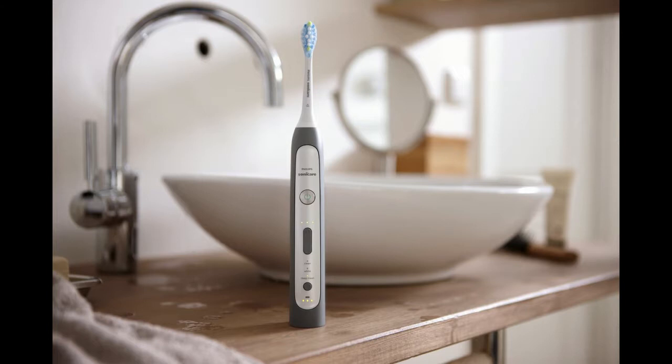Utilizing patented sonic technology that uses dynamic cleaning action to drive fluid between teeth, gently and effectively removing plaque along the gum line, it removes up to 10 times more plaque than a manual toothbrush.